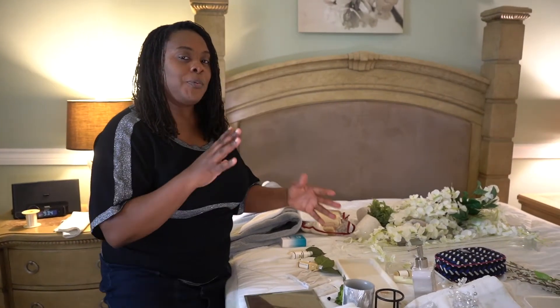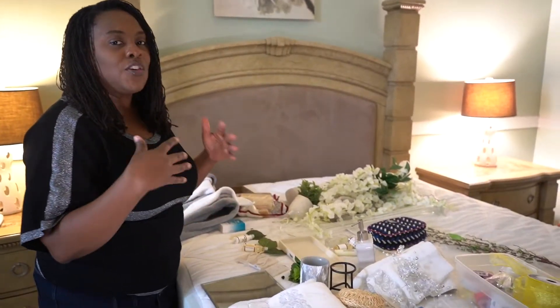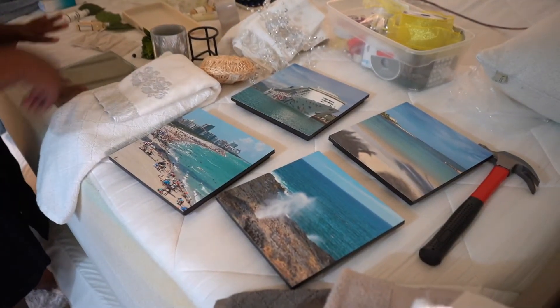What colors are you going to use today? Because depending on the season, depending on the time, or your mood, you may change up your color scheme. So I'm pretty much going to be working with silver, a little bit of silver-gray and white. The pictures are pretty much neutral color. Let's get started.